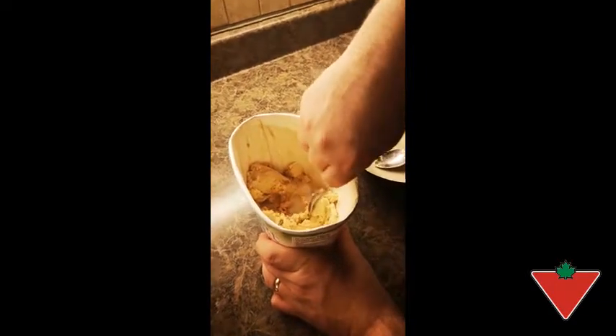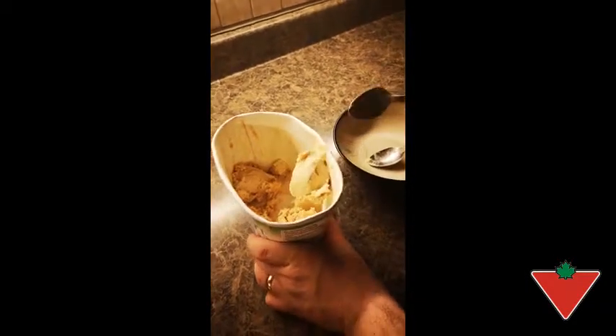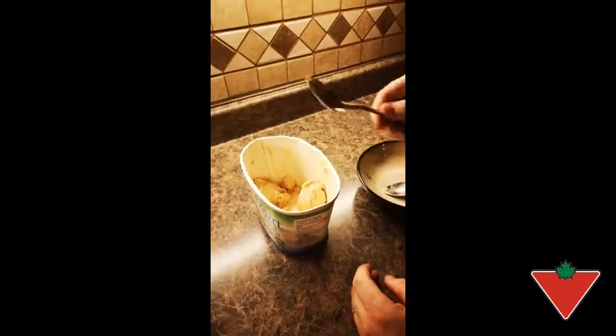This is the Paderno Mackenzie tablespoon. As you can see, it doesn't bend. No bending. Very nice.